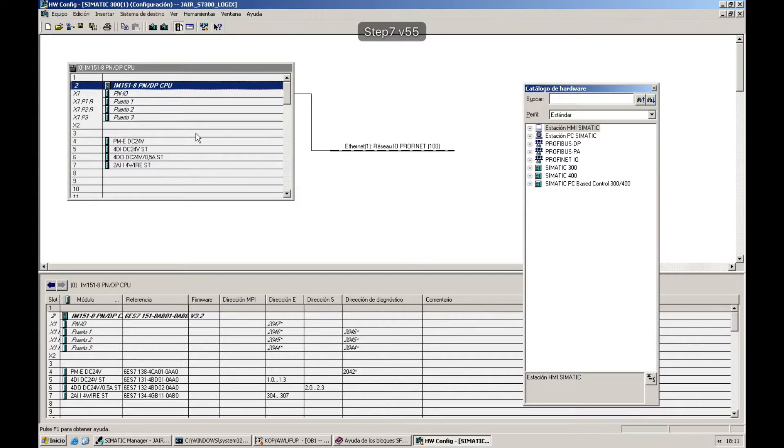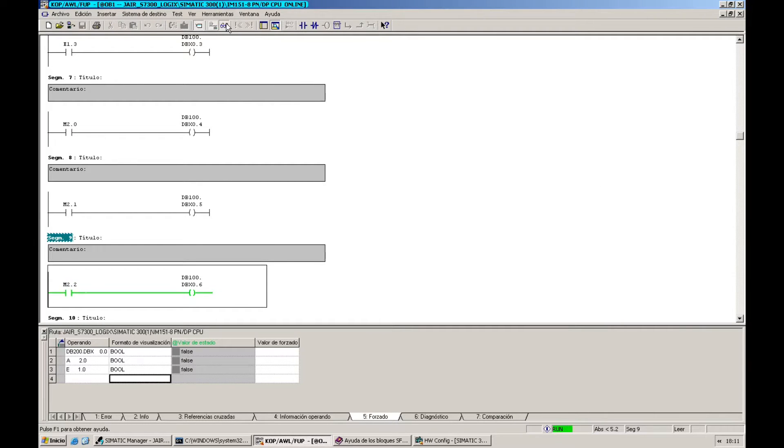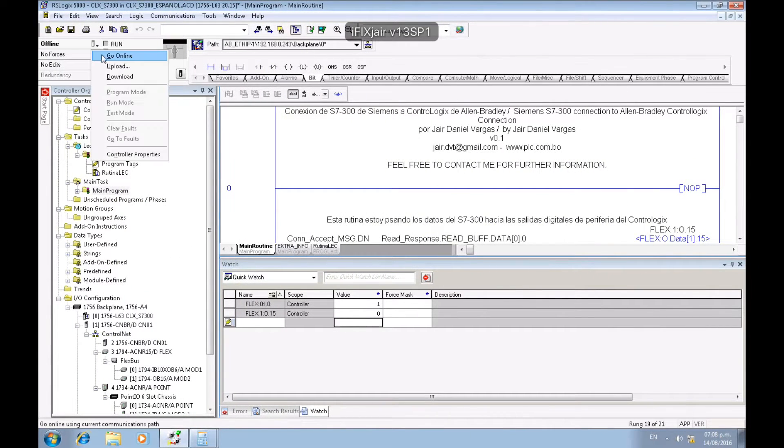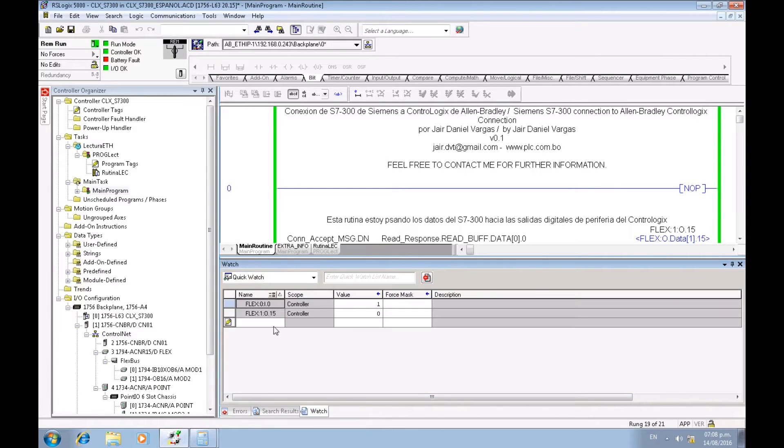This is the hardware configuration. I'm going to go online — as you can see, it's the same hardware. Right now I'm in Step 7 Manager and I'm going to go online using the software. I am online.